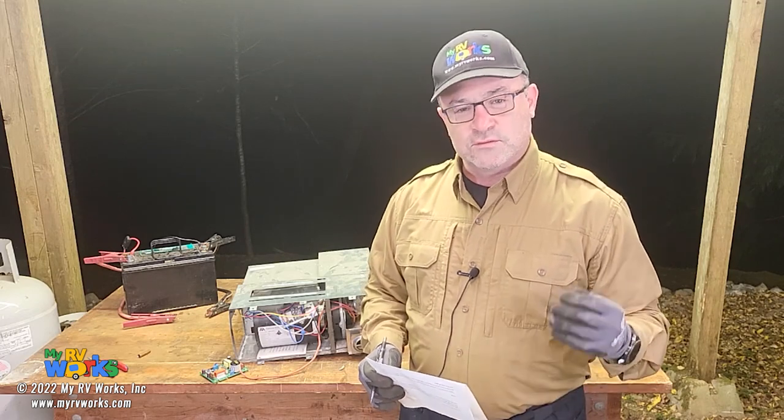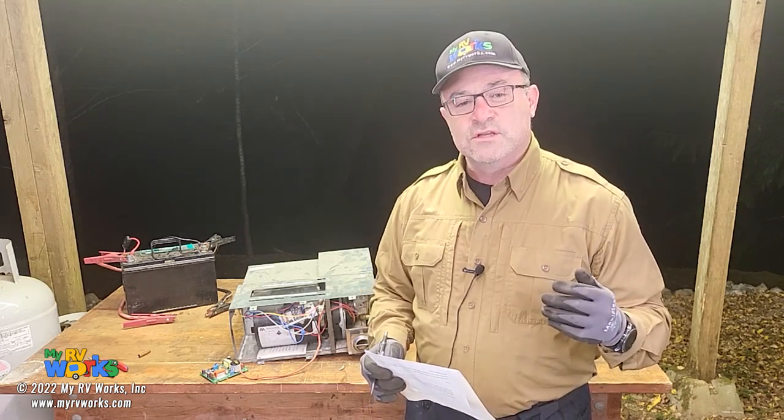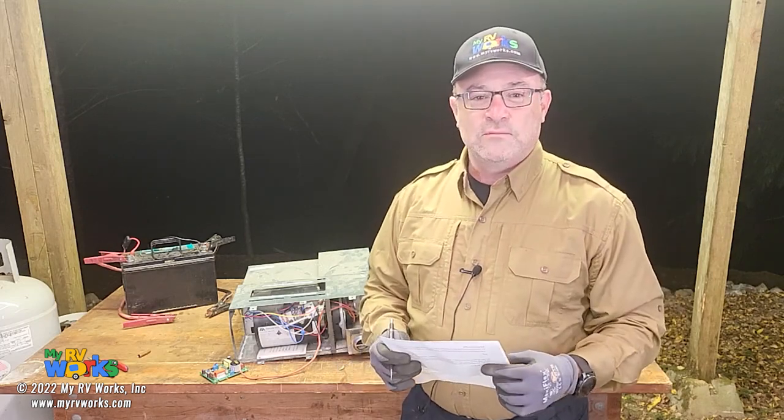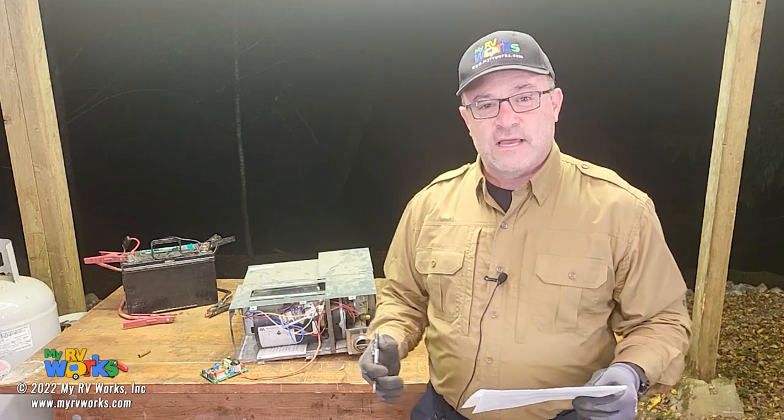Hi folks, this is Darren with My RV Works. I just want to take a few minutes to answer some questions. We've got Robert in Dallas, Oregon, who has a problem with his furnace and he's reached out to us to ask if we can offer some assistance. So here's Robert's question.